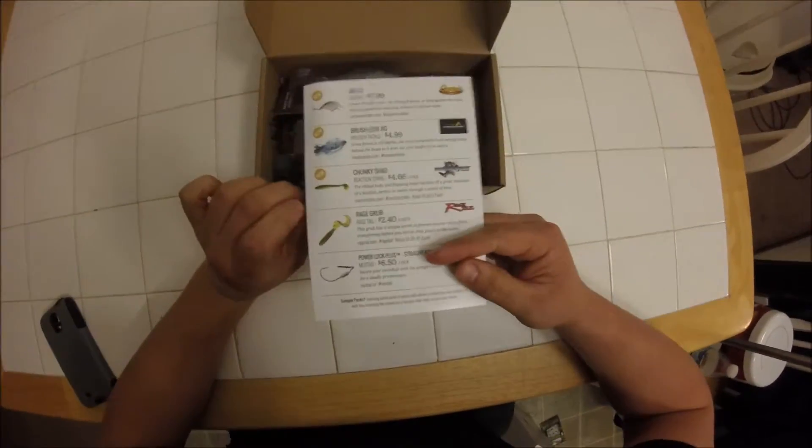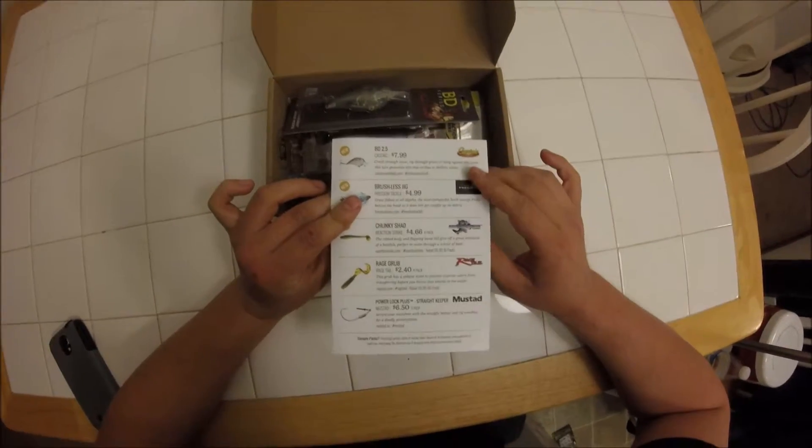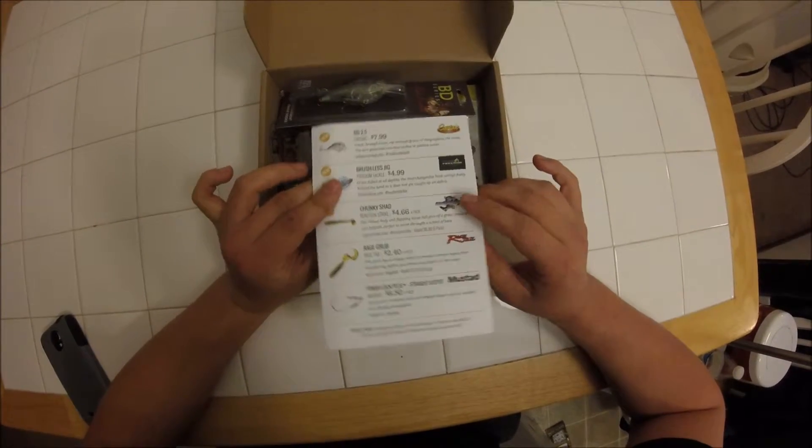Each box that you get in the mail is going to come with a card. The card is going to tell you a little bit about each lure and it's going to tell you the retail price for each one.